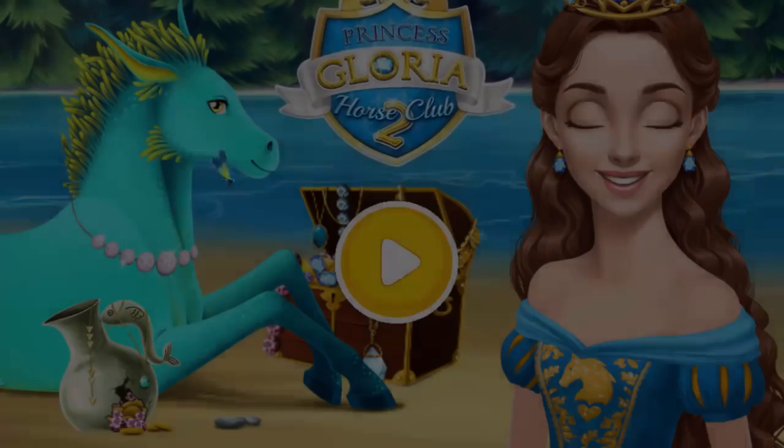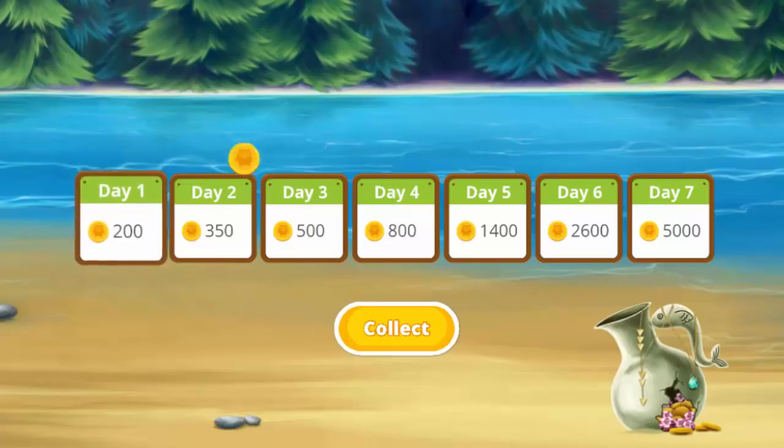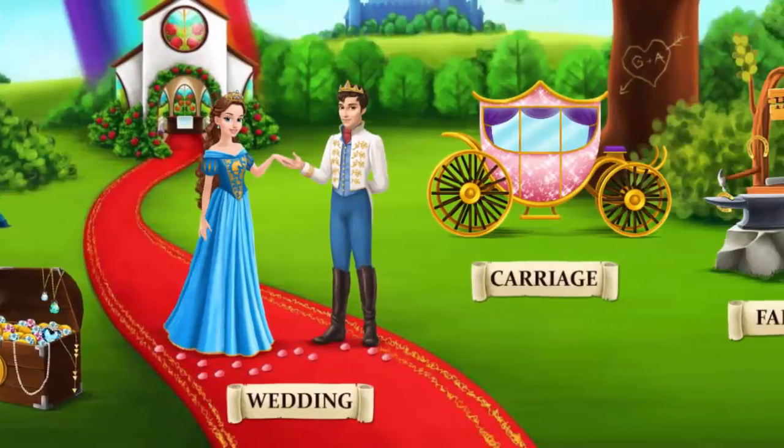Gloria, come back every day and get more coins. Welcome to the Horse Club.